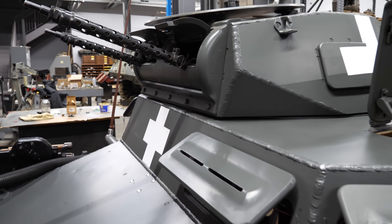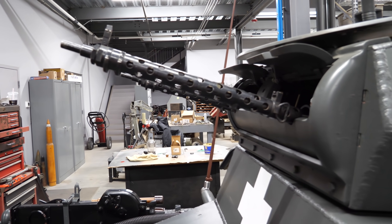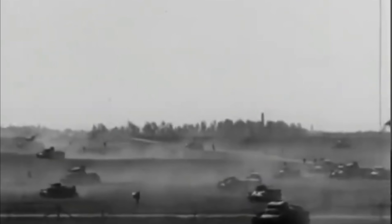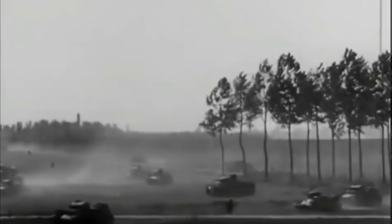Throughout the war there would be a total of four main production variants of the Panzer I, not including command vehicles or other uses of the chassis. If you saw the most recent Curse by Design, you'll have seen one of the last and most bizarre versions known as the Panzer I Ausf F. Regardless of variant, these tanks would see use throughout the entirety of the war, first seeing combat in the Spanish Civil War where they fought against the Soviet T-26.